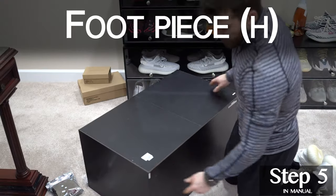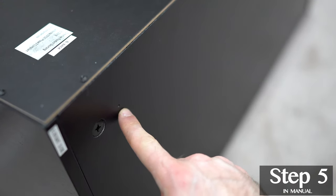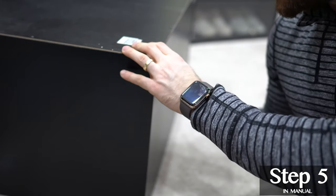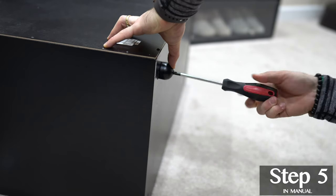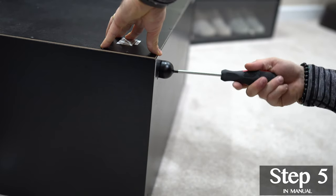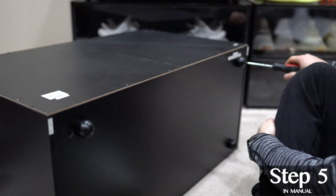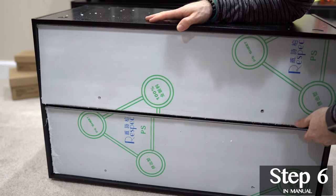You don't want a gap in the middle — this will show when the case is complete. Once you have the back secured, take this opportunity to screw in the foot pieces as well. There's a small pre-drilled hole where you can put the foot pieces in. I find it easiest to put the screw through first and then press against the pre-drilled hole. Once you've found your spot you should be able to easily screw it in.